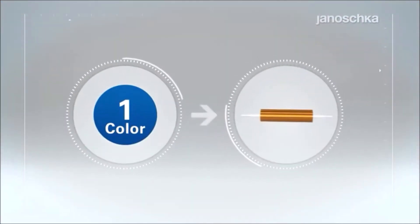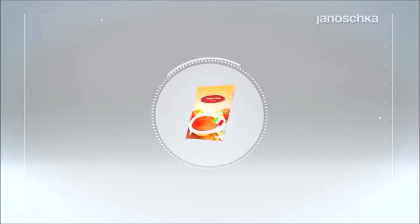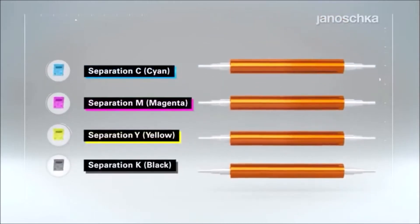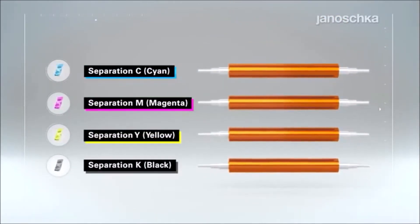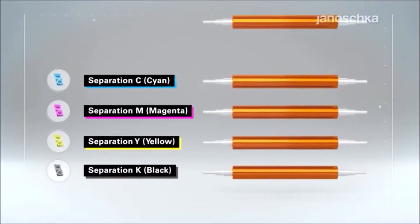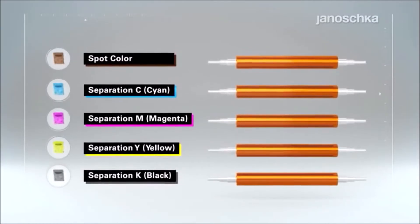Rotogravure printing is based on one printing form per color. Hence, a design buildup in four colors, for example, requires four rotogravure printing cylinders. Moreover, brand or product-specific packaging details, like the logo, may be highlighted by the application of any spot color, ensuring higher quality and added value.